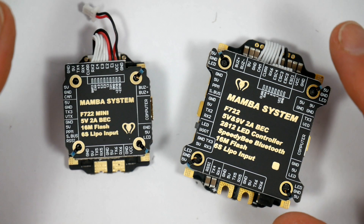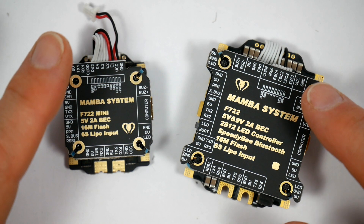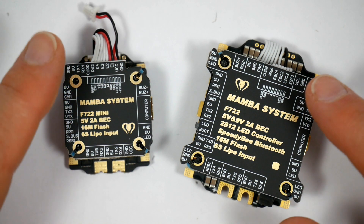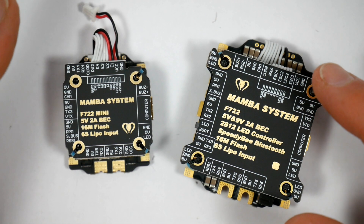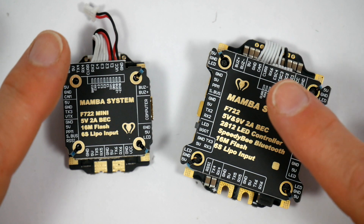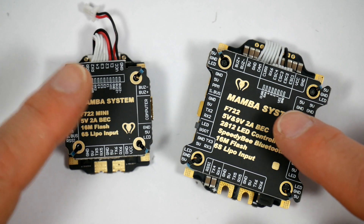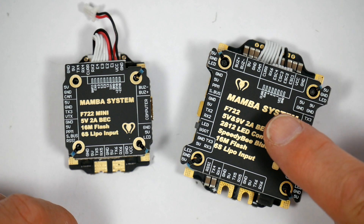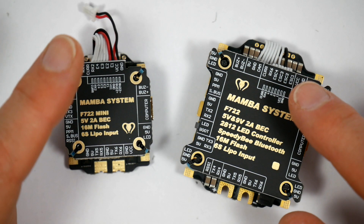I think this time next year most of us will have moved to F7 rather than using F3 or F4. And given the range of offerings from Matec and Kakute and so on, it can only increase their popularity. Why not? You get a 216 MHz processor that's almost twice as fast as an F4. You get super scalar pipeline and DSP capabilities which enables developers to get more creative. And of course you get more UARTs with built-in inversion — and given all the peripherals we use these days, extra UARTs are a massive plus.